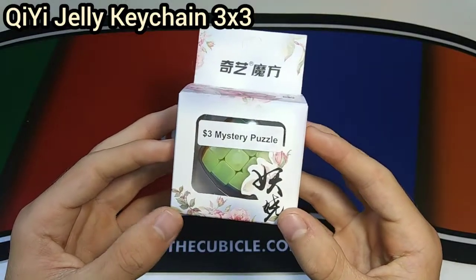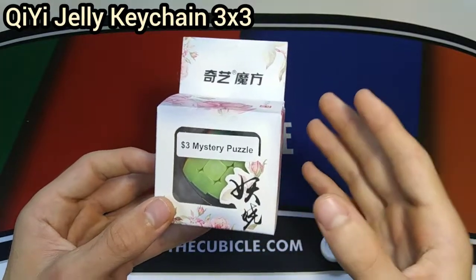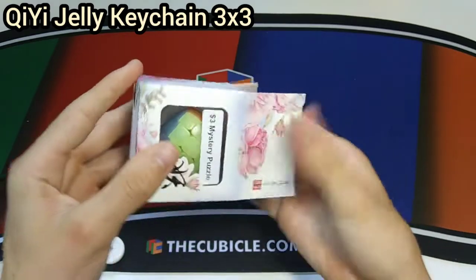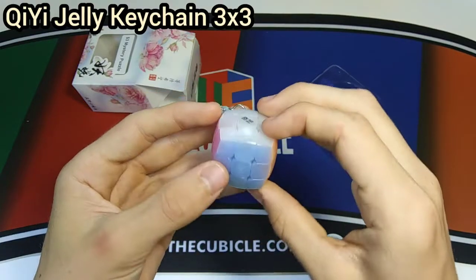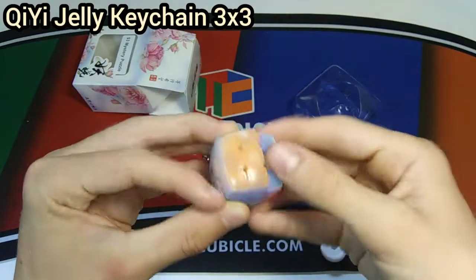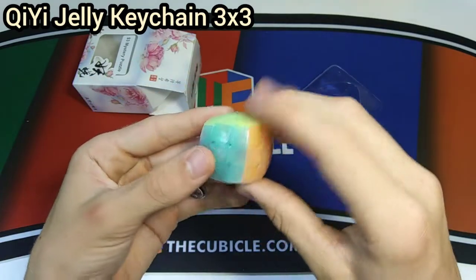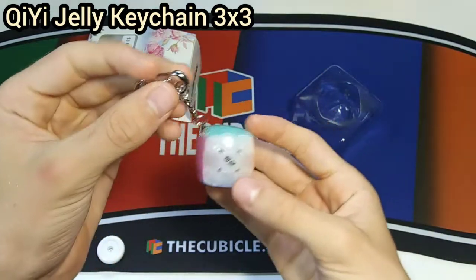We'll start off with this three dollar mystery puzzle, which I actually got for free along with my order last week. TheCubicle was doing a really cool sale where you got mystery puzzles based on a certain amount spent. This is the first one I got — it's a mini QiYi 3x3, 30 millimeters, pillowed, and it's actually a jelly cube. It turns super buttery and smooth. It's not a bad cube, just a random cube you'd have in your collection — not WCA legal, but a neat little 3x3 you can bring around with you.